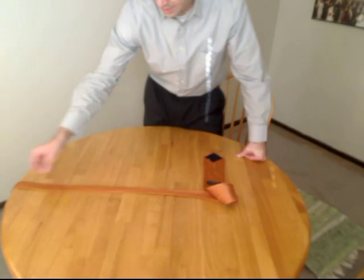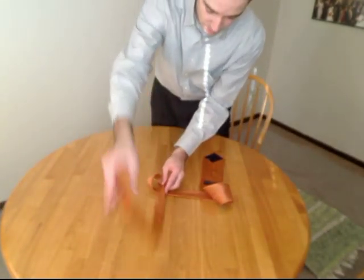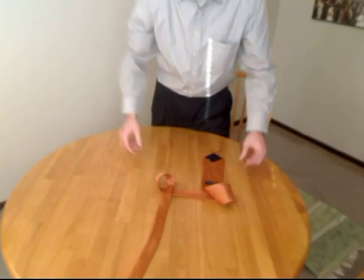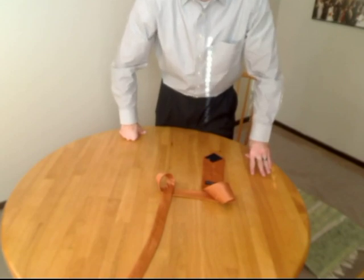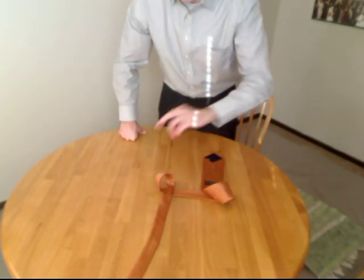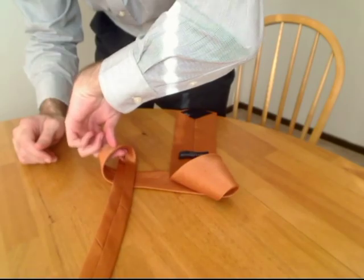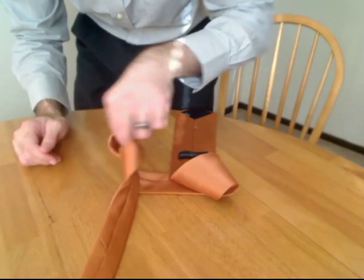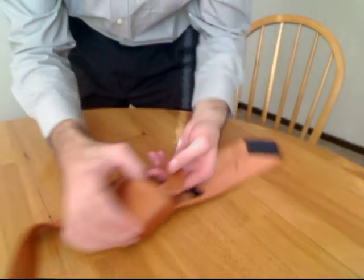Then you take the other end and create a loop the opposite way. So you're going to have two loops, both going opposite ways. Then take the hand that was holding your necktie — remember? — turn it upside down and put your two fingers through the hole and grab it.